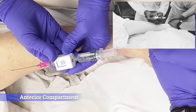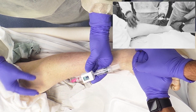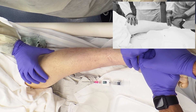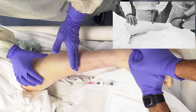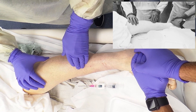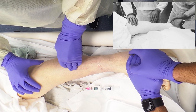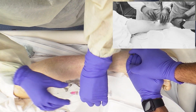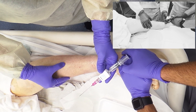When you're obtaining pressures in the anterior compartment of the leg, you want to find the lateral malleolus and the fibular head, and then envision a point midway between the two. You can palpate the lateral edge, or the anterior border, of the tibia, and that's where you're going to obtain the pressure, just lateral to that.